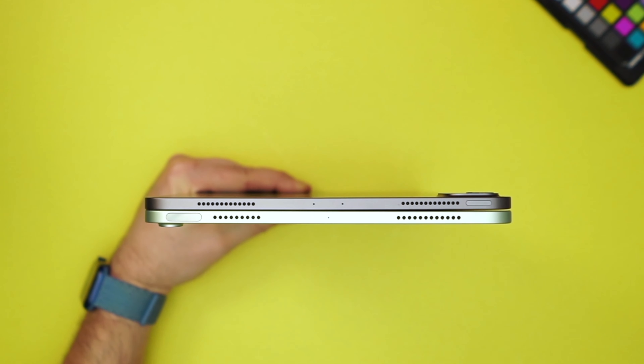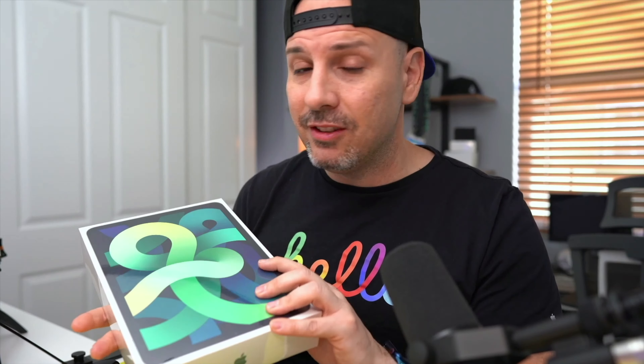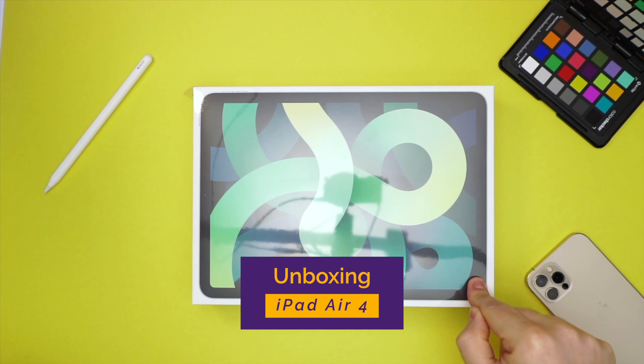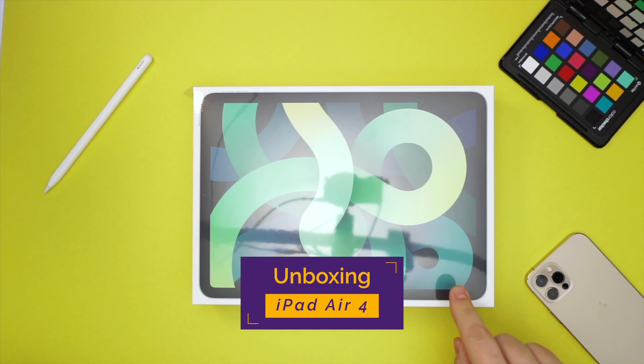Or if you have a 10.5-inch iPad Pro from 2017 — which is actually the use case that I have. I'm replacing my wife's 10.5-inch iPad Pro from 2017. We're going to unbox this today, see what it's capable of, and get into the details. This is the 256-gig iPad Air 4, Wi-Fi only version, and this retails for $749.